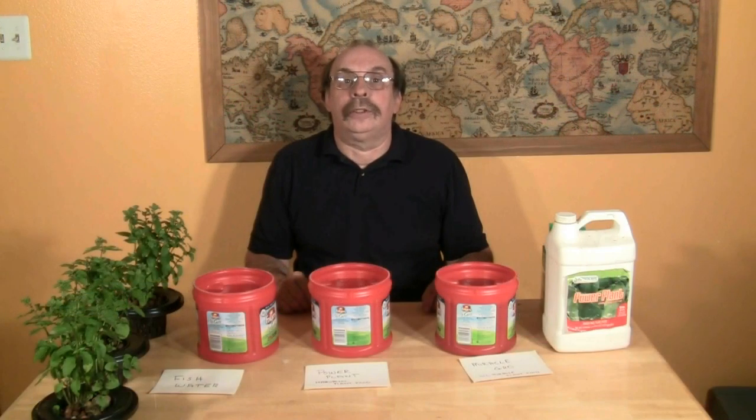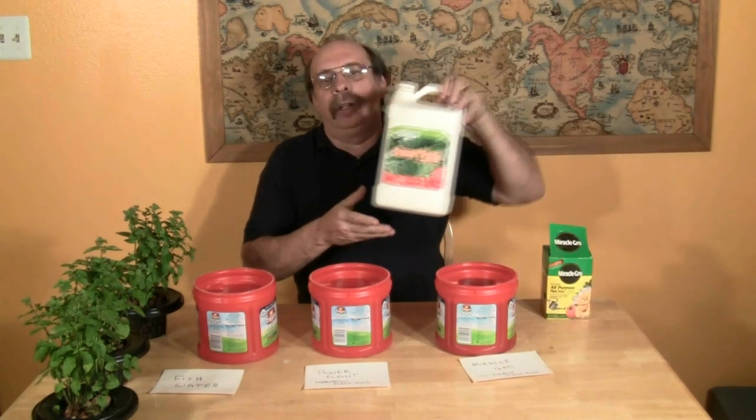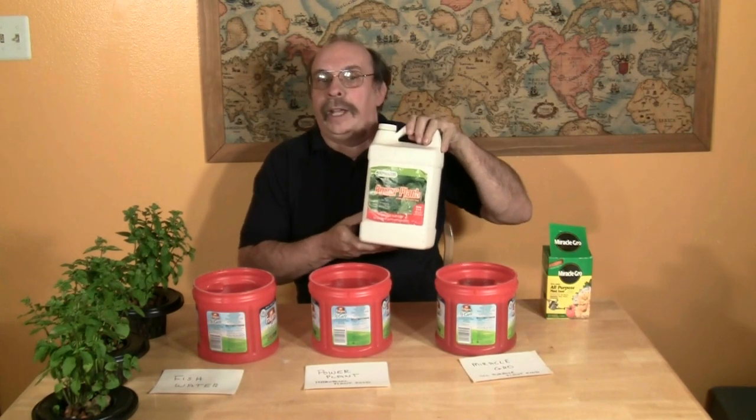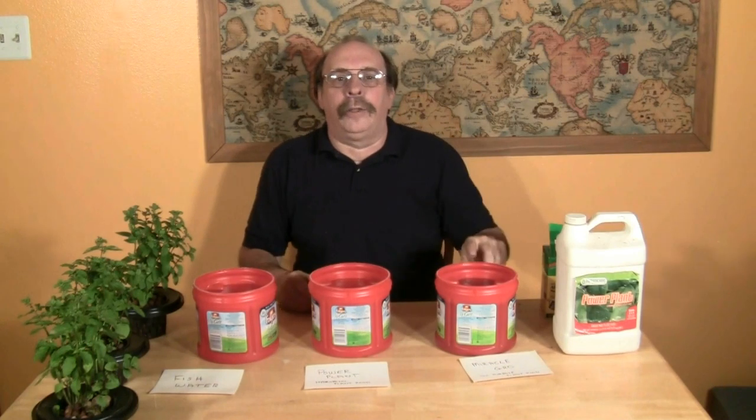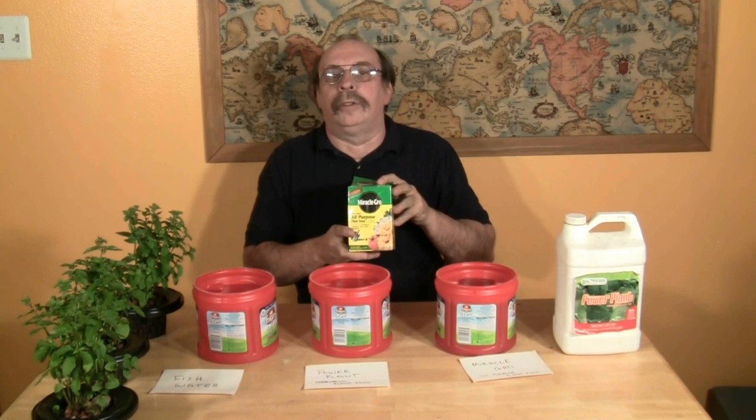Each reservoir — in this case coffee cans — is filled with a different nutrient solution, leaving approximately one inch of head space or air space between the top of the can and the surface of the nutrient solution. Our first can is filled with fish water, taken directly from one of my fish tanks during a water change. The second can is filled with a synthetic nutrient solution, in this case Power Plant, available at any hydroponic store. Our third can is filled with a solution using Miracle Grow all-purpose fertilizer as a nutrient.